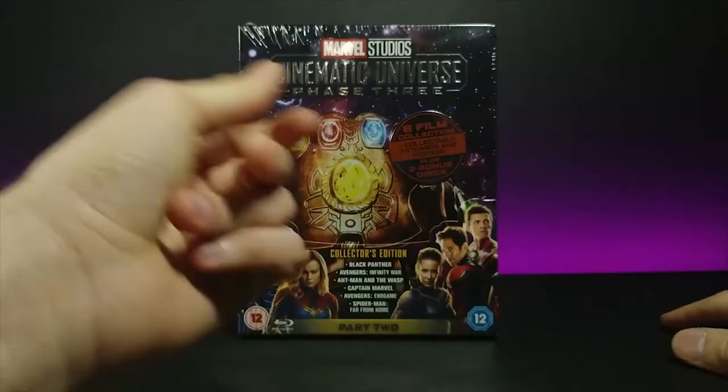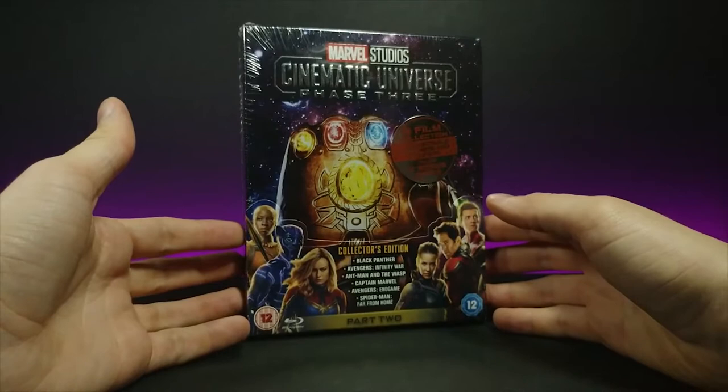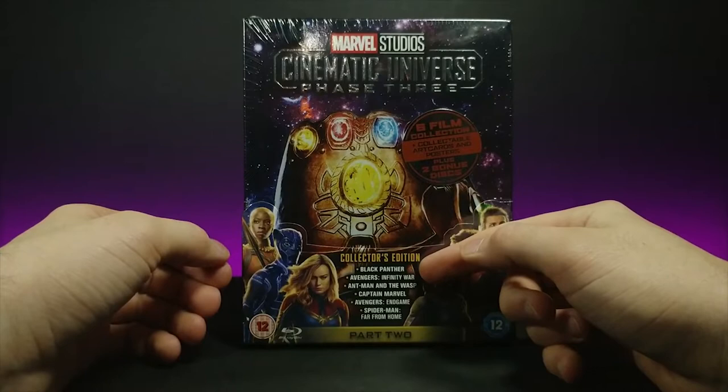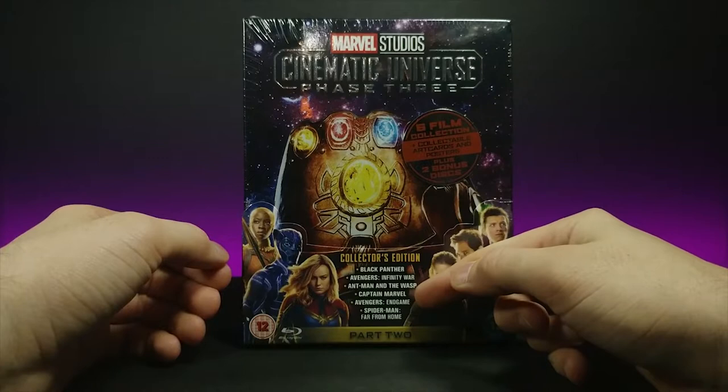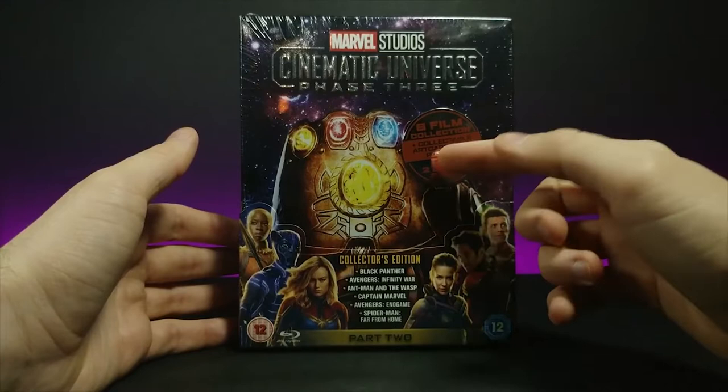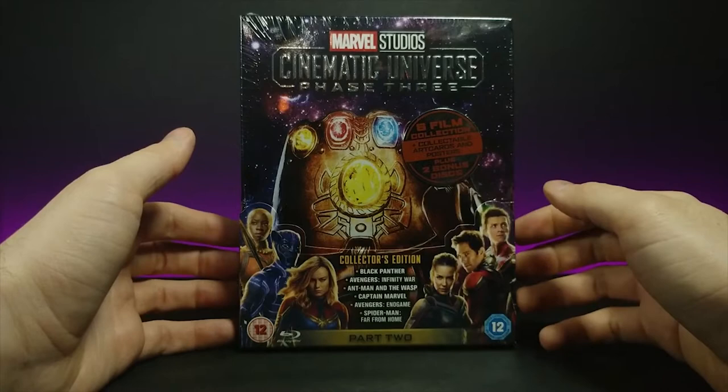Thanos snap. And here we go — the Marvel Cinematic Universe Phase 3 Part 2. It comes with Black Panther, Avengers Infinity War, Ant-Man and the Wasp, Captain Marvel, Avengers Endgame, and Spider-Man Far From Home. It says this is a six film collection. It comes with collectible art cards and postcards, plus two bonus discs. So that's pretty cool.